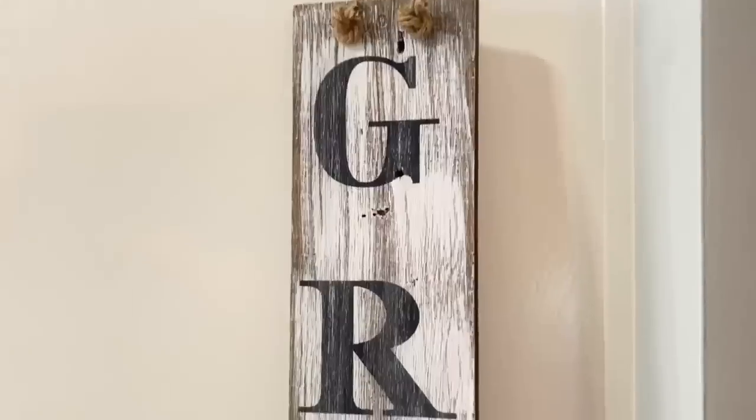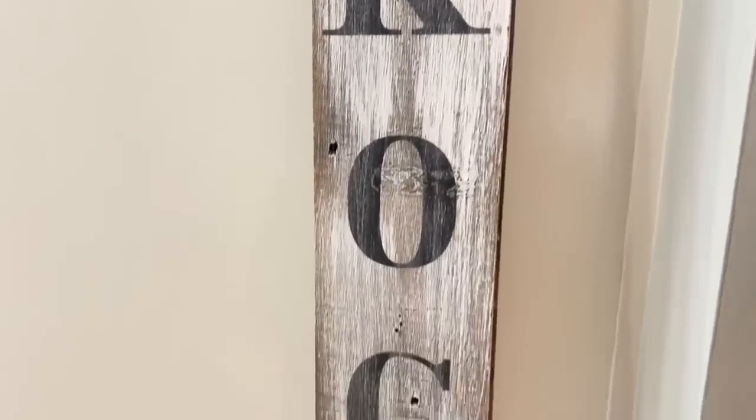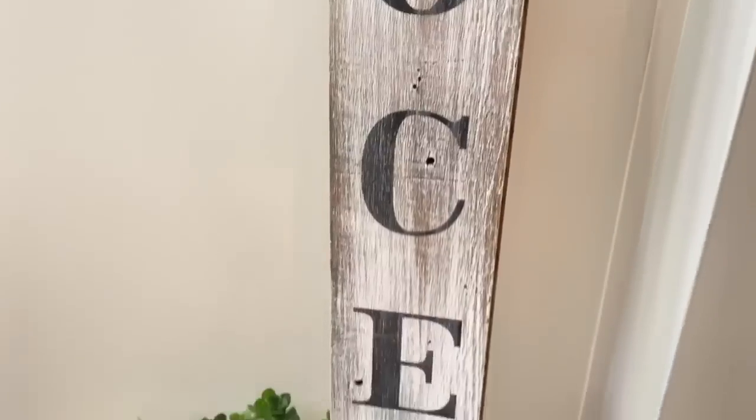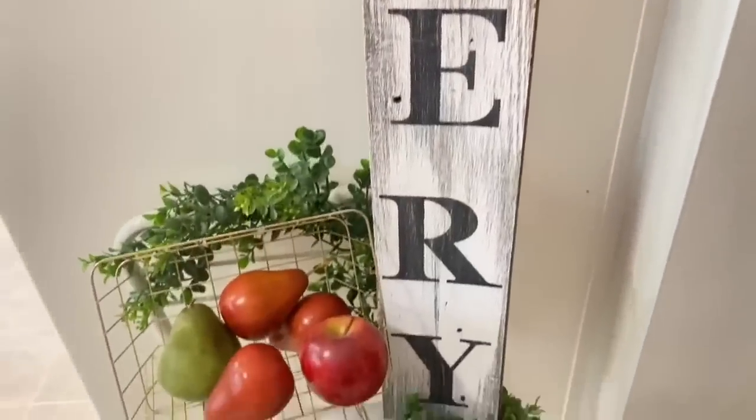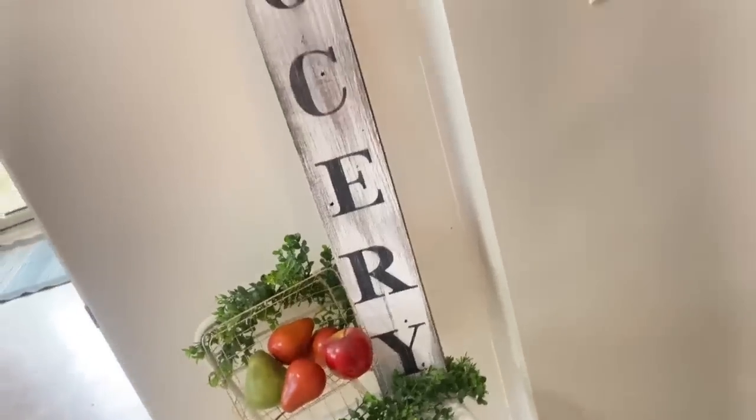I'm using thinner nautical rope from Dollar Tree, tying it in a knot. I love the way this turned out — I still cannot believe this took me less than 20 minutes with the Cricut Joy. Look at how gorgeous and distressed this is. You need to check out the Cricut Joy, especially if you're someone starting off — it is a great beginner machine.